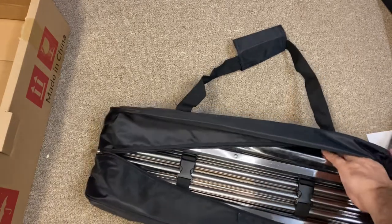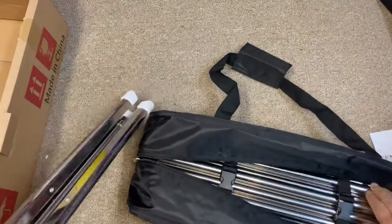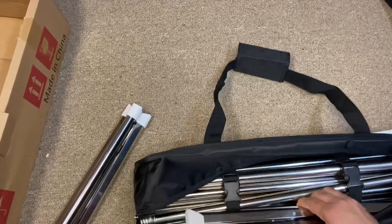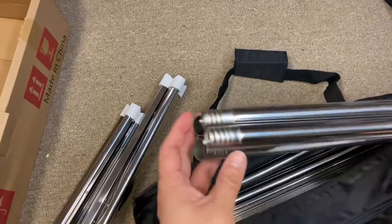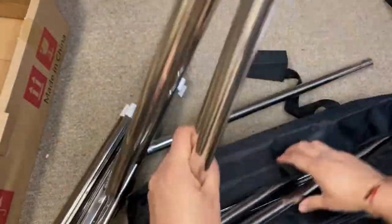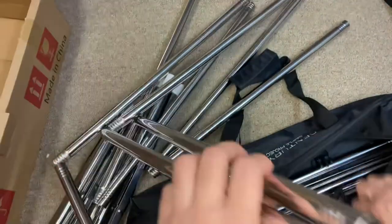This is the stand with the tripods, which also comes with hooks inside so it will not fall. These are the two tripods for the two sides of the projector screen, along with metal strip boards with good height and strength. These are all the vertical and horizontal rods. The good thing is they have a thread inside so it easily guides you which is horizontal and which is vertical — you just twist it and it's done.